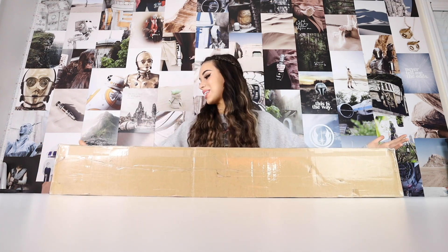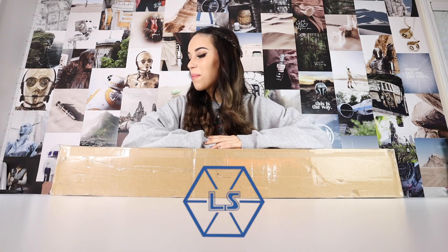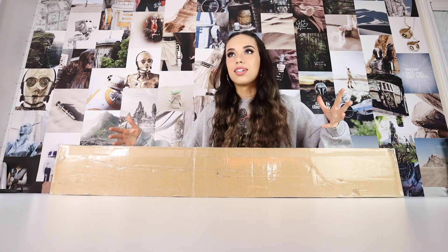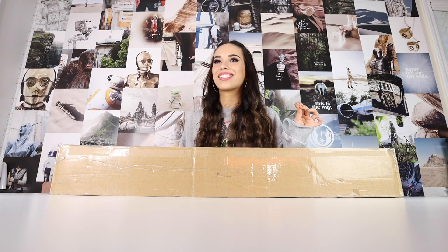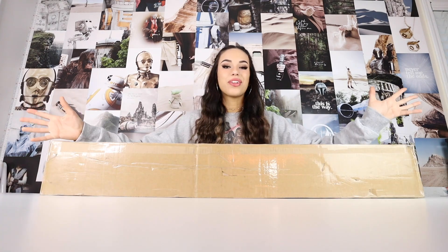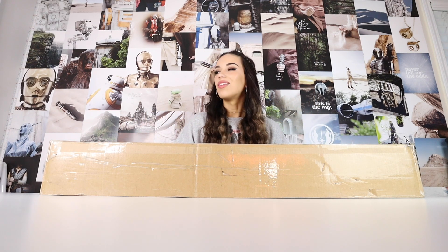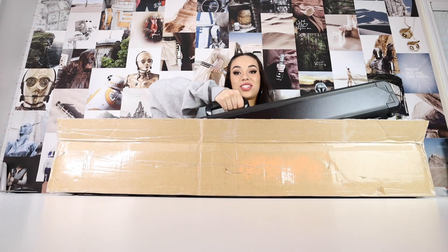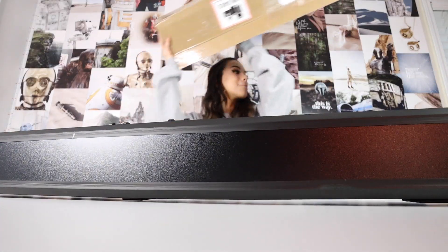This is the heaviest box I think I've ever gotten — honestly the biggest lightsaber box so far. This is from Legion Sabers; they sent me a couple of lightsabers to review on the channel. We have a total of three lightsabers in here. Legion Sabers is also doing a giant Black Friday/Cyber Monday sale, so keep an eye on their socials. You can also use my code 'Carly' to get a discount off your saber.